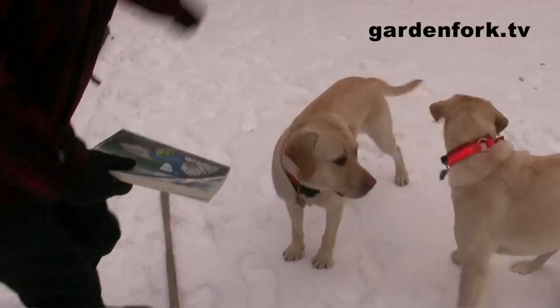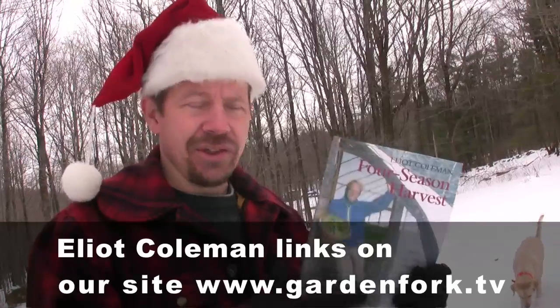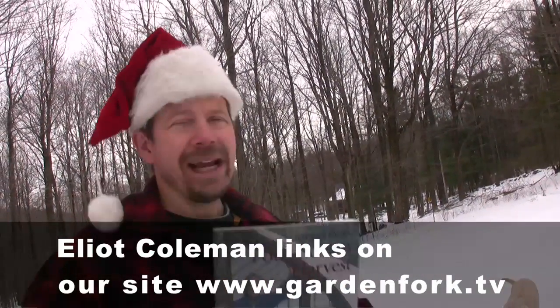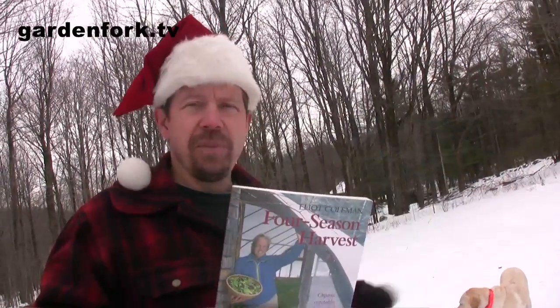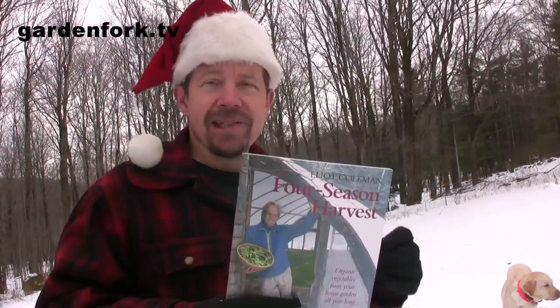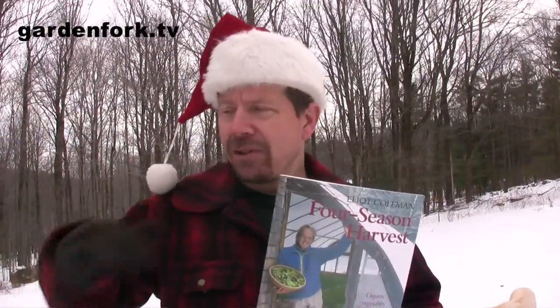There's a lot of really great information in Elliot Coleman's book 'The Four Season Harvest.' He lives in Maine and he manages to grow stuff — or get stuff going in the fall and harvest it through the winter — using these big hoop houses he makes. He also makes really nicely built wooden cold frames. We do build a hoop house cold frame every fall.